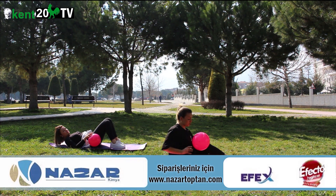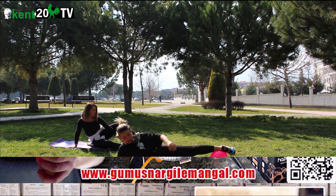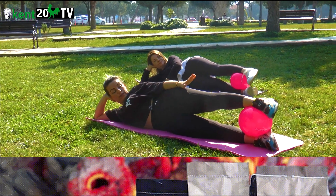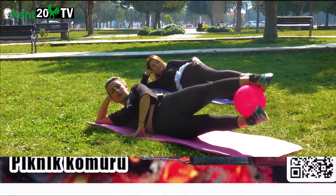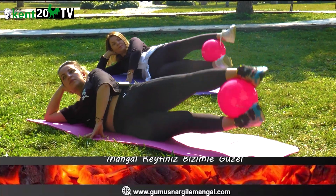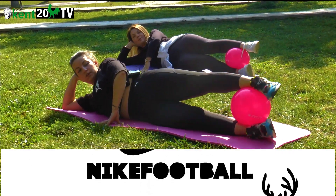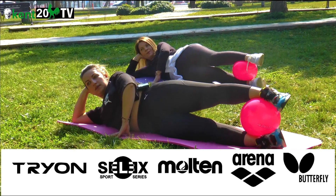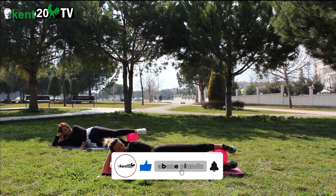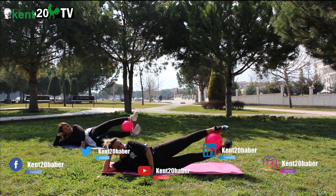Yan kaslara geçiyoruz. Yan döndük. Top ayak bileğinde yerleştirdim. Dümdüz uzandın. Parmak uçları pointte. Dizler gergin. Aldım nefes, verdiğim nefesle yukarıya doğru yükseliyorum. 1, 2, 3, 4, 5, 6, 7, 8, 9, 10, 11, 12. Dinleniyoruz.